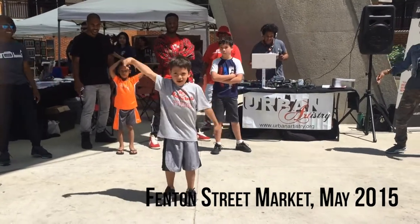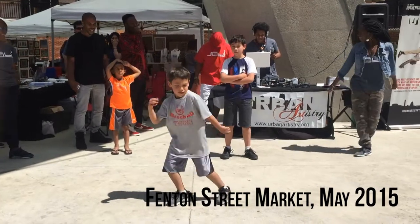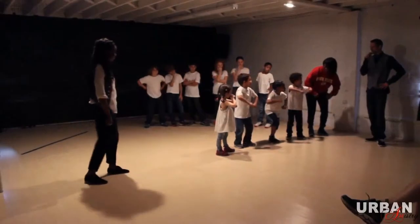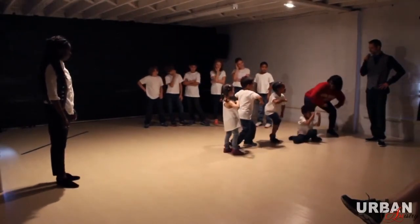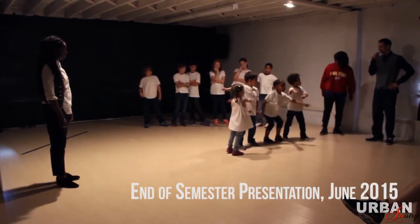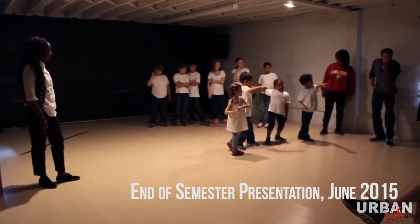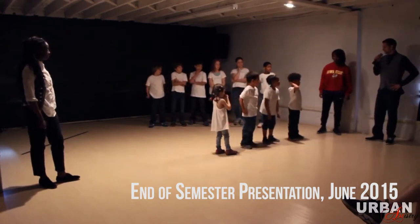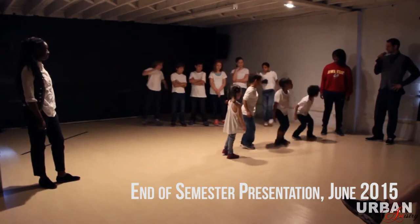the students will have a project or a presentation that sums up all of the learning they've had throughout the semester. Some of the things we emphasize are the history of the styles, the basic movements and names. We teach them how to do choreography and also how to freestyle within six different urban styles of dance: popping, locking, hip hop, break dance, house dance, and Memphis jooking.